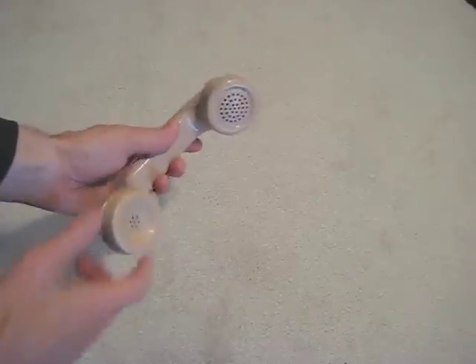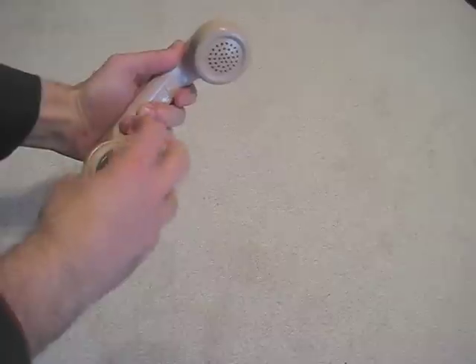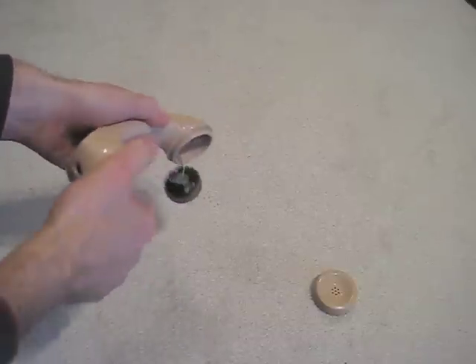Hello? Is anyone there? We'll start with our old telephone handset. We'll begin by removing the earpiece, revealing a small speaker inside. This is what we will use for our microphone element.